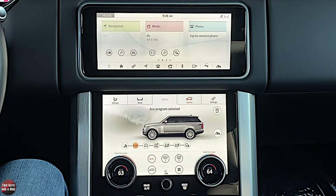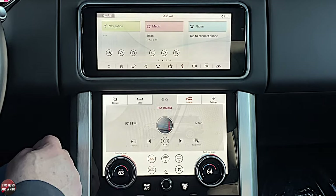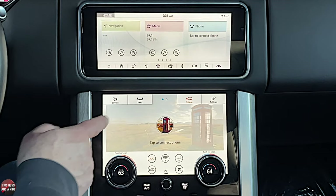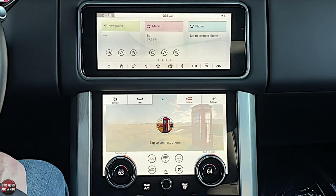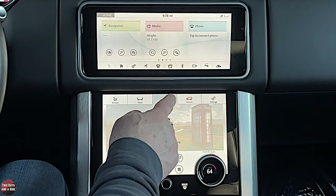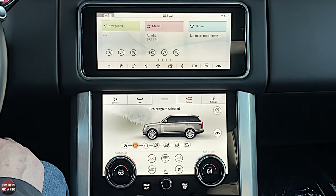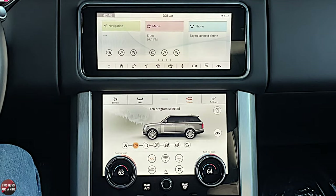Using this button in the middle, you can have media or your phone show down on the bottom screen, while up top you can have a full screen navigation. Just push the button again to get back. This vehicle has 13 speakers — it is the Meridian sound system. Meridian makes a couple of different sound systems for Range Rover, and this is the smaller one.